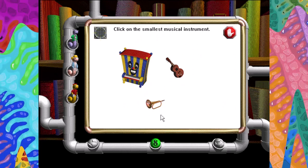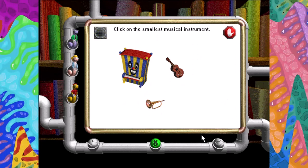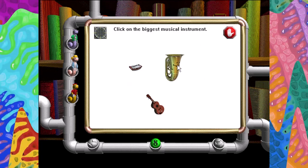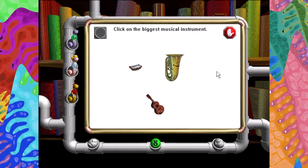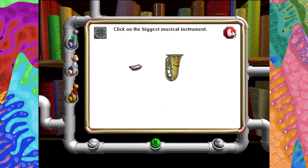Click on the smallest musical instrument. Very good. Click on the biggest musical instrument. Very good. Click on the biggest musical instrument.